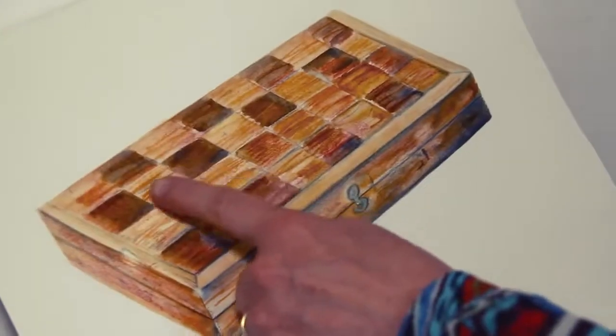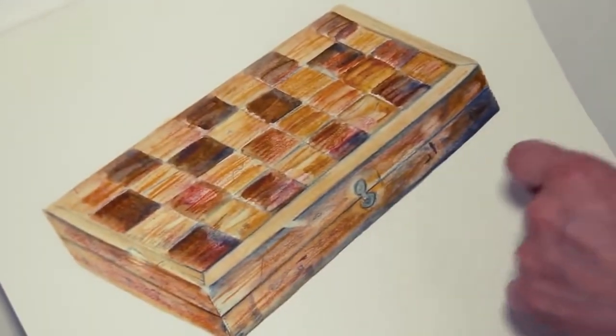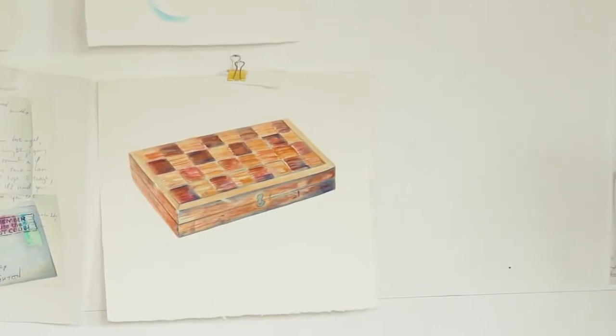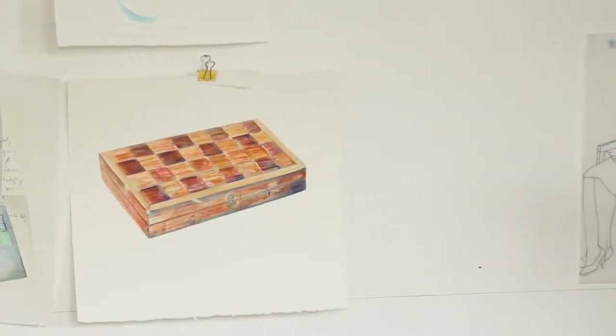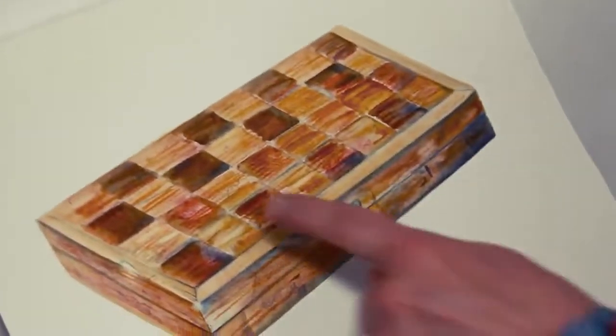Yesterday I was working on this chess set. I actually used the sticks for this because they give a lovely texture. I wanted to capture the texture of wood, and I was able to use two of the sticks working in a horizontal manner.